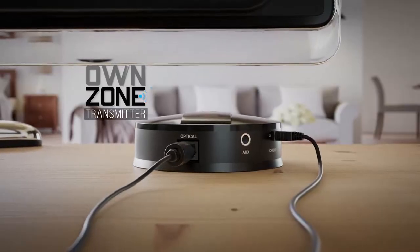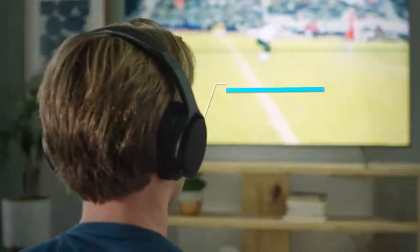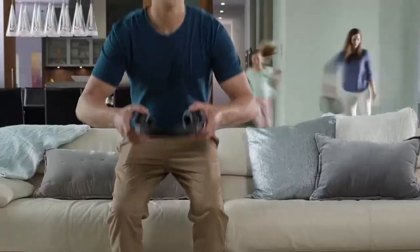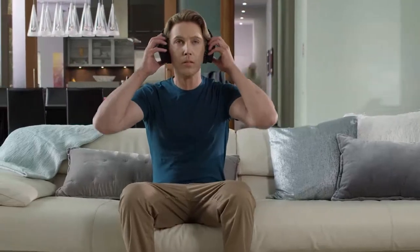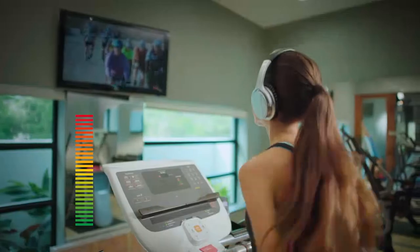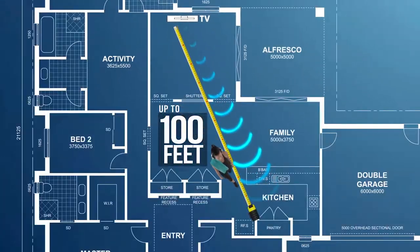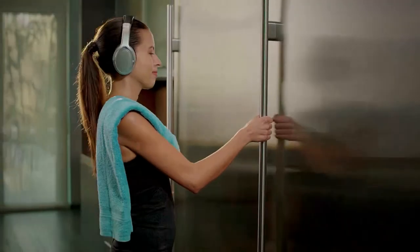The OwnZone transmitter connects to virtually any make or model TV in seconds and auto-syncs directly to your headphones just by putting them on. OwnZone headphones help you block out the surrounding noise, and you can even control the volume directly from the headphones. Plus, with Sharper Image Zone Link technology, they transmit wirelessly up to 100 feet so you don't have to stay in your seat.